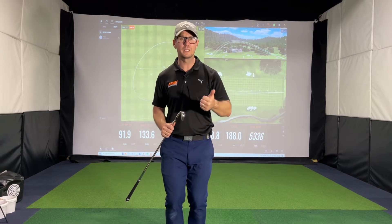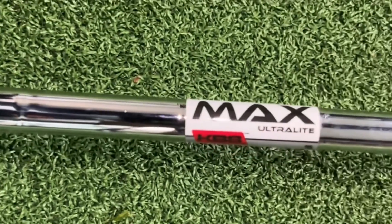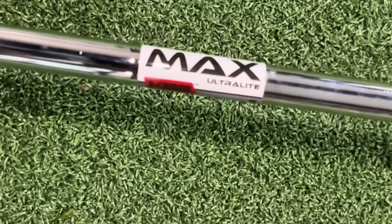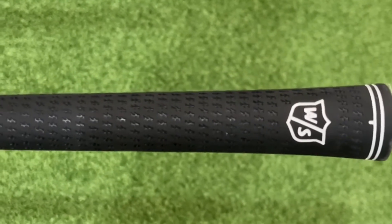So you've got ball speed, distance, and forgiveness — it's honestly just a complete package. Going into the other technical details: the standard shaft is the KBS Max Ultralight, coming in all your different flexes in steel, and you've also got the Lamkin Crossline Genesis grip as stock — both of which can always be adjusted if required.